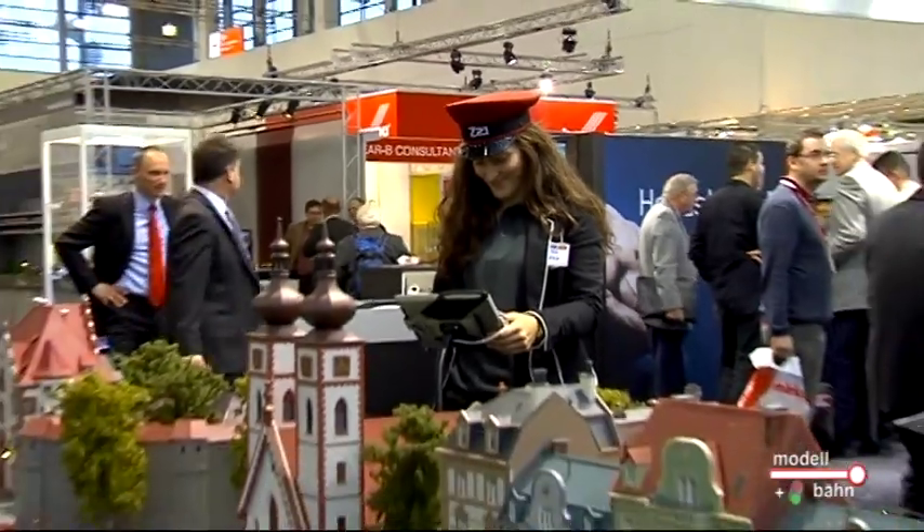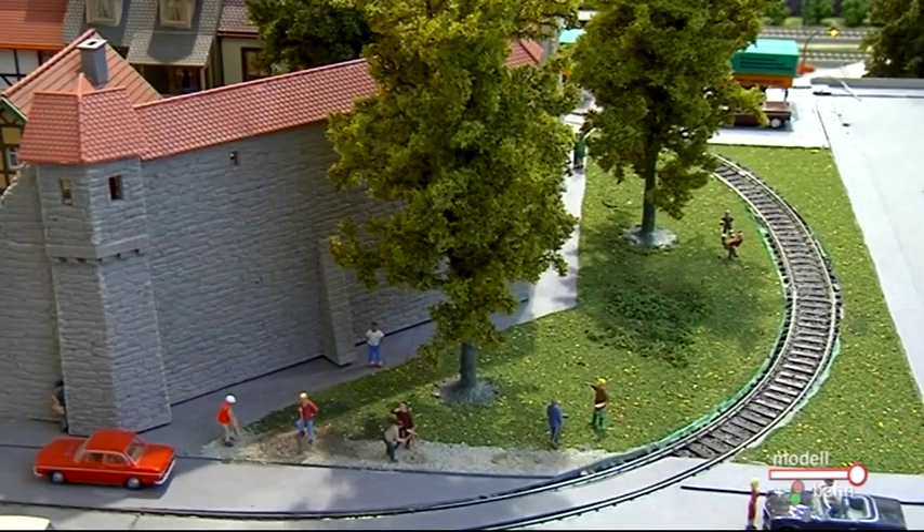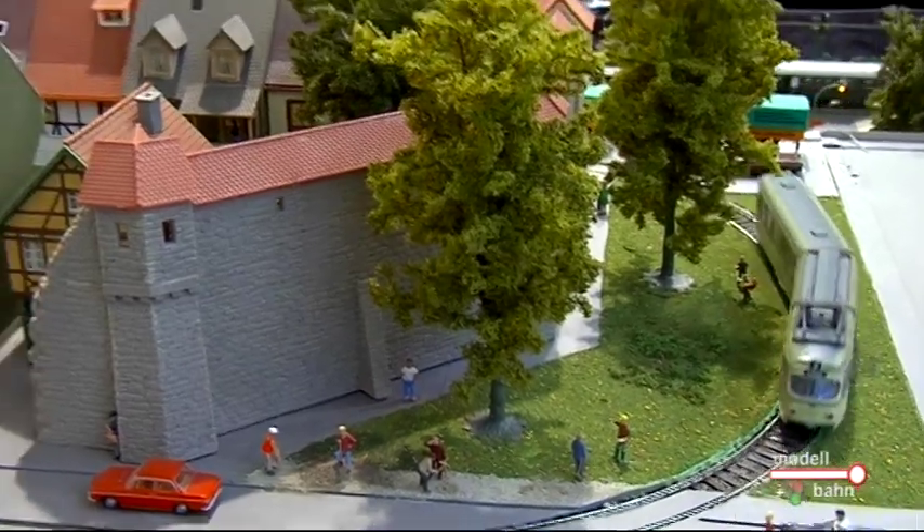Die ersten Feedbacks am heutigen Messetag dazu waren überwältigend. Lieber Wolfram Habeck, mit diesem Schlusswort möchte ich jetzt weitergehen. Ich habe mich noch mit Reinhard Reindl verabredet, der uns die Neuheiten, das rollende Material von Roco und Fleischmann vorstellen möchte. Soweit, liebe Zuschauer, zu den interessanten Ausführungen über die Z21 und deren Neuerungen. Nun interessiert selbstverständlich auch, was Fleischmann und Roco an rollendem Material, an Formen und Neuheiten zu bieten hat.